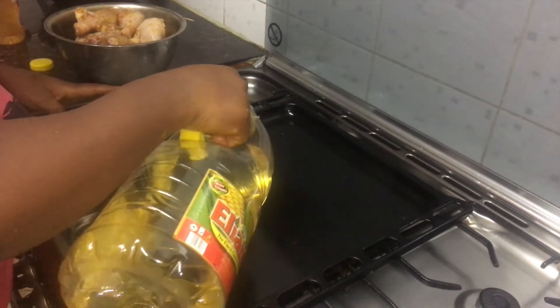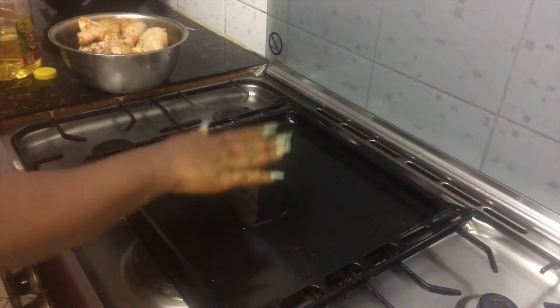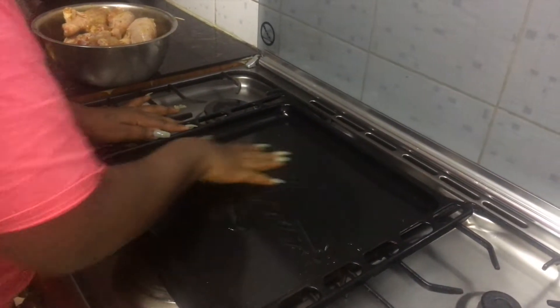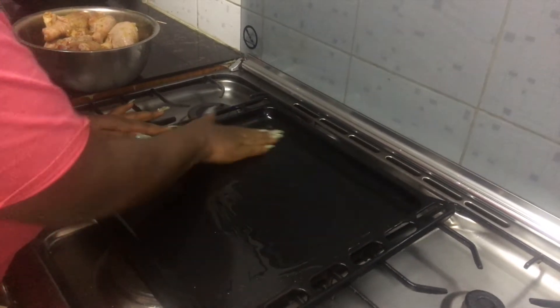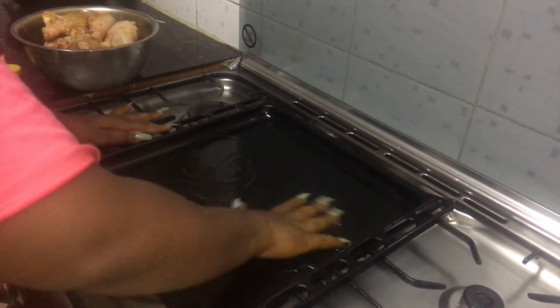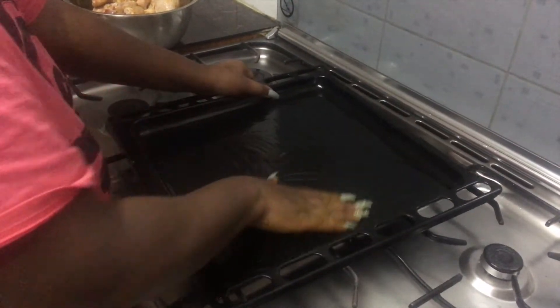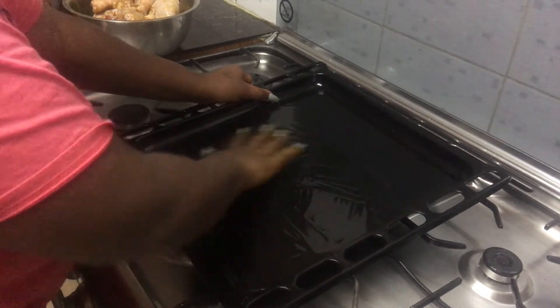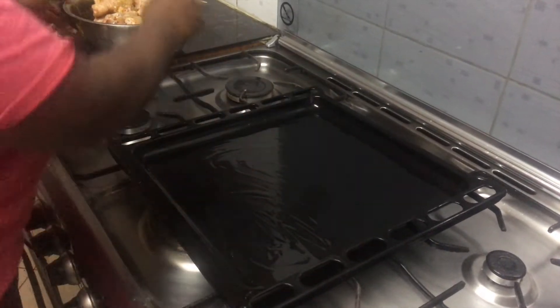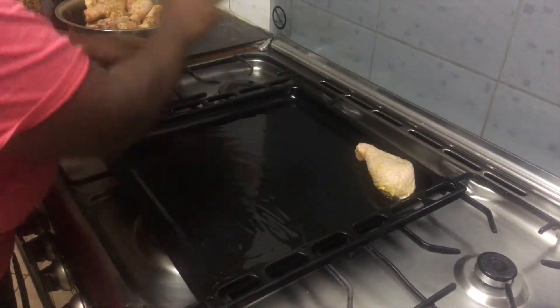So by two minutes the marinade is done. Take your pan — you should have foil paper, which is fine, but for me I don't like using foil. Just spread your vegetable oil all around. If you have a spray you can use that, but I'll use what I have. Then take your drumsticks and arrange them very well.